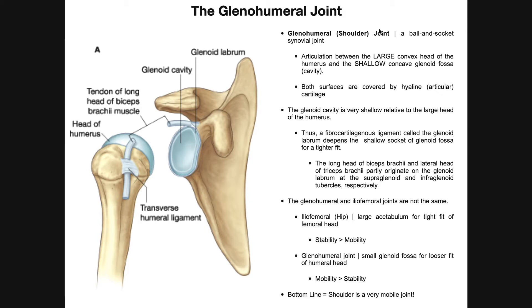This joint, because of the nature of its structure, is a ball-and-socket synovial joint. Since it's a synovial joint, we're going to have a lot of structures to look at in the next few slides and the next video, but it's also going to be a ball-and-socket joint.